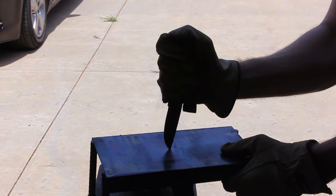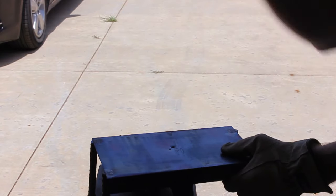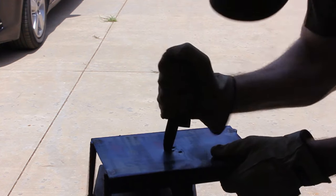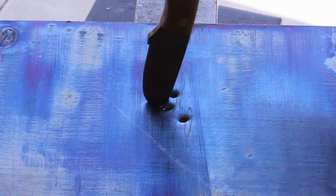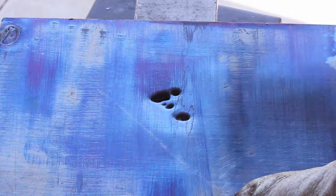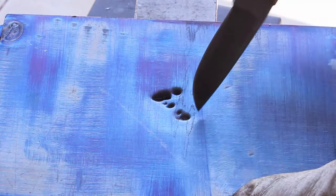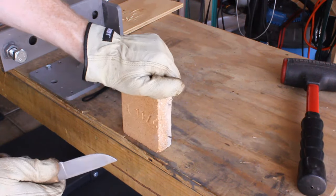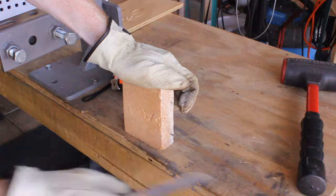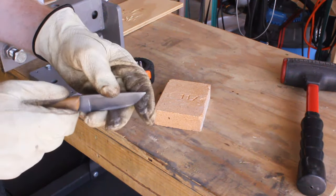I then had a piece of metal measuring about 30 thousandths of an inch thick — an old parched tray — and went ahead and started popping some holes in it. It did a decent job; this is thicker than a tin can so it could definitely do some damage. Then I scraped it against the fire brick, and I think that did the majority of the tip damage I'm about to show.